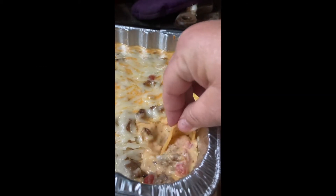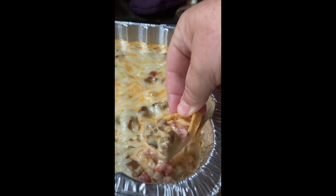Now I'm going to take it right on out to the smoker for about 30 minutes. Then mix it all up really well, and add a sprinkle of grated pepper jack on top.